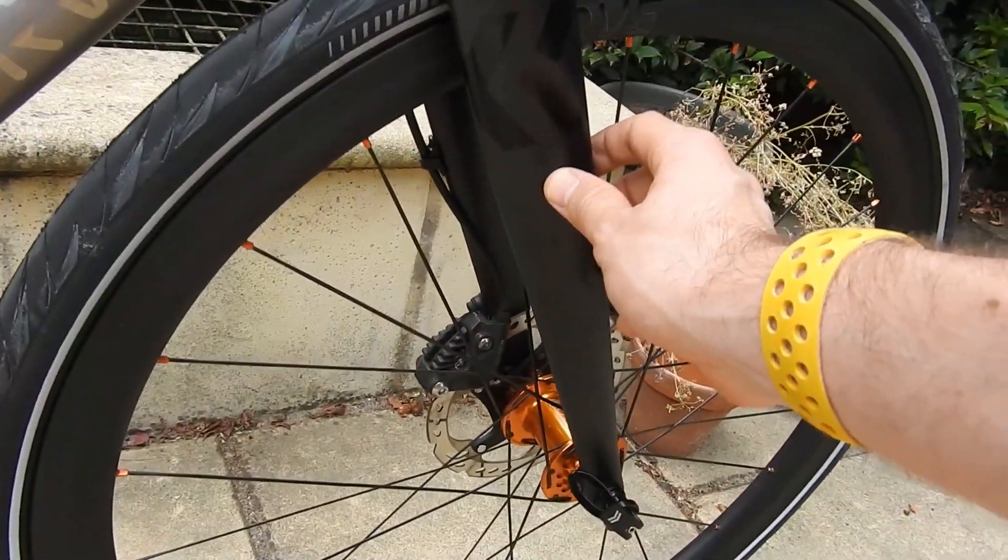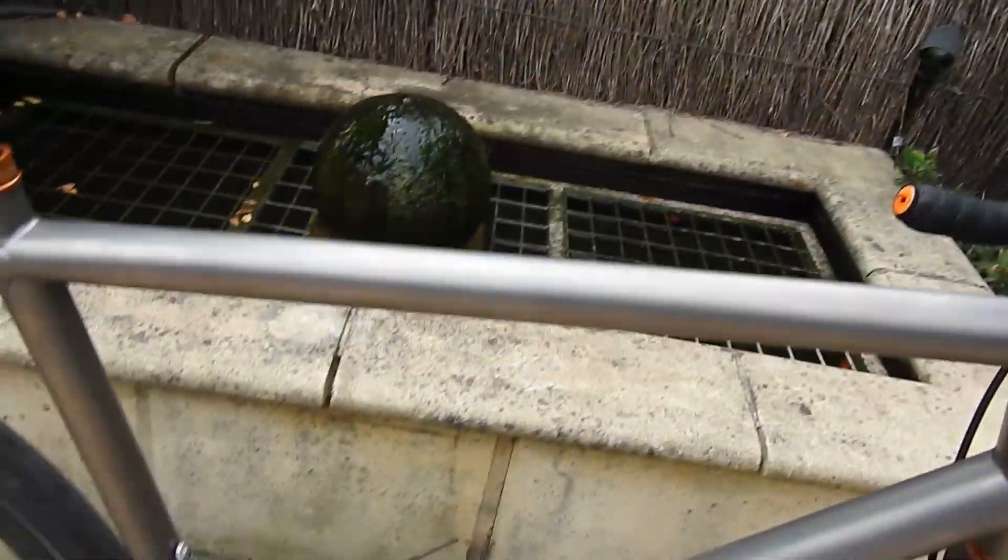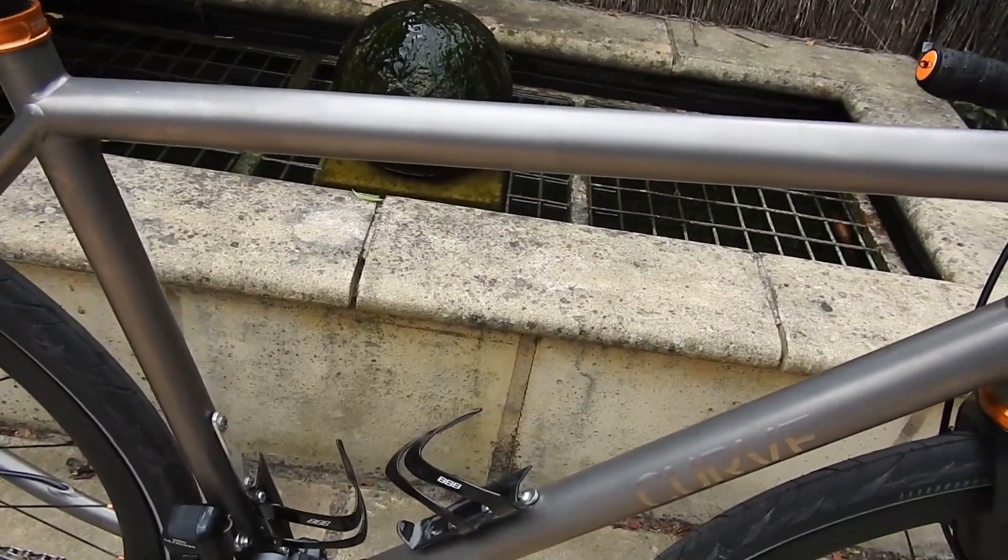That is the Curve carbon fork, and I think that's everything. Oh, and before I go — it is 10.2 kilos. People are obsessed with asking me how much stuff weighs: 10.2 kilos.